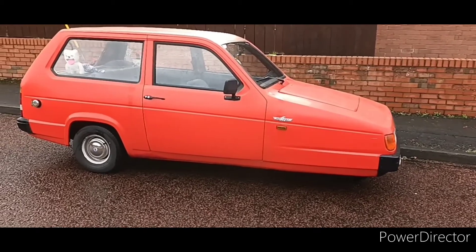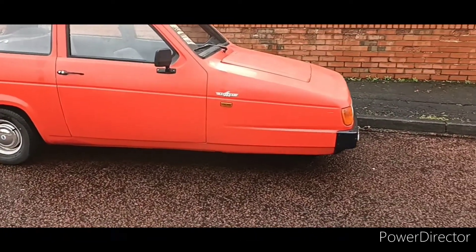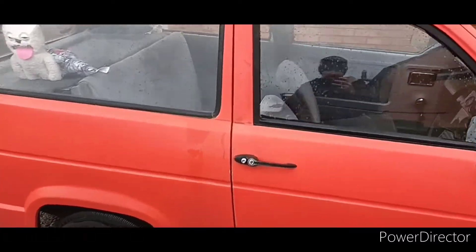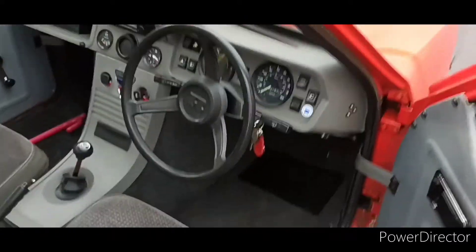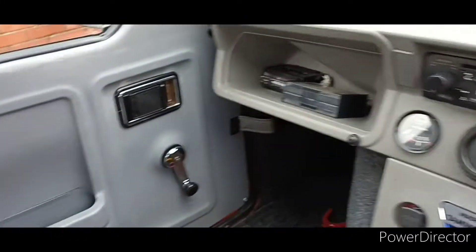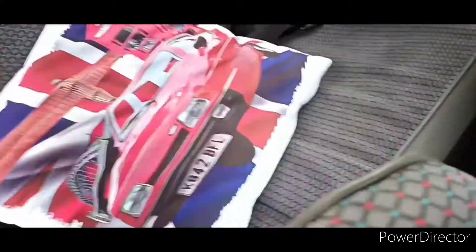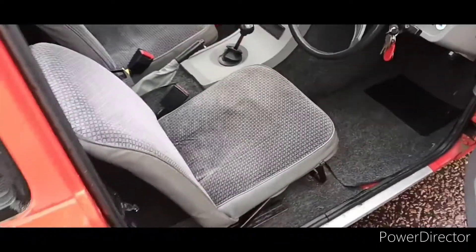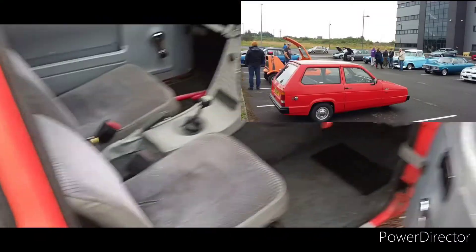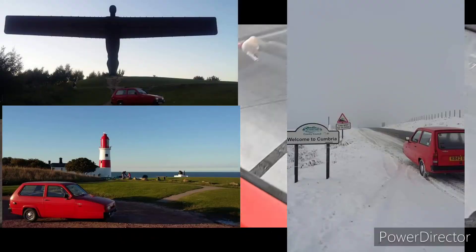Being 6 foot 2, people do laugh, but it puts a smile on my face every time I drive it. It's tidy for what it is — well, for my standards I should say. It does need a full respray, but most of the Reliants do, don't they? They suffer. With them being fibreglass they react. But yeah, it's all original and I've got it all tidy. I had a custom cushion made for when I go out to shows. I did take it to a few local shows last year, but mainly it was just for Sunday driving — having a bit of fun, you know.